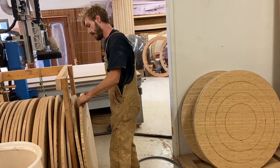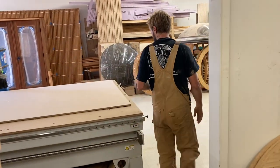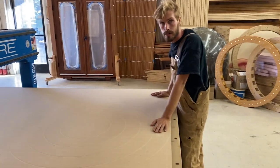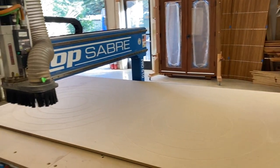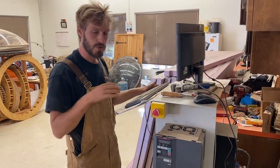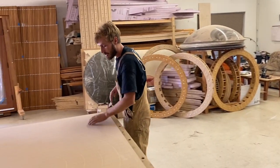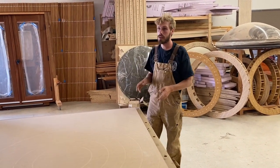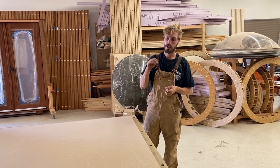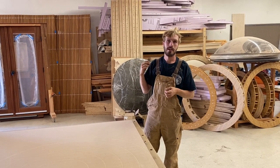Coming through here — last tour this was all walls and stuff, but we tore that down. This is our newest tool — this is a 5x10 ShopSaber CNC. Over here is our control module, where all of the files live and where you control the CNC. This thing is just an absolute game changer. Most all of the components of the yurt are now CNC'd, and that just brings our ability to bring our yurts up to a new level of precision and consistency.